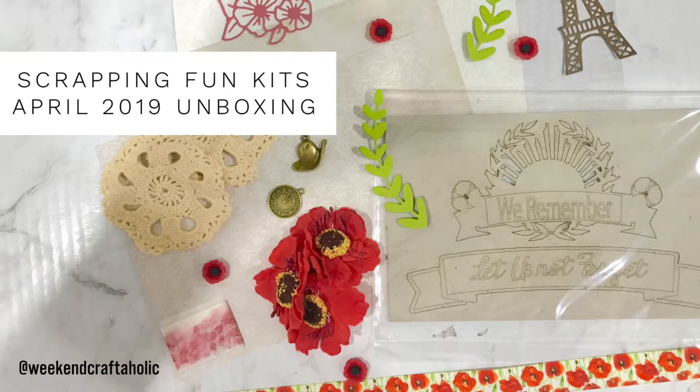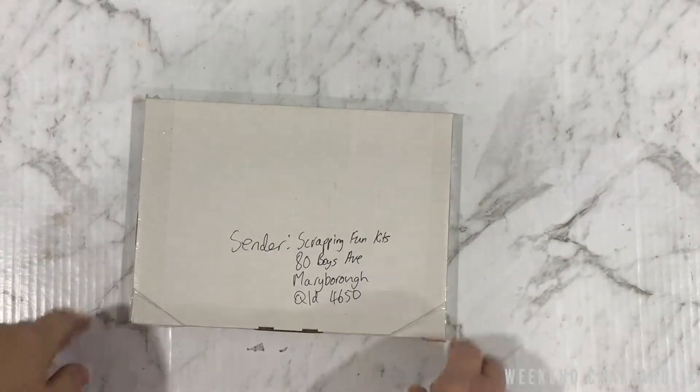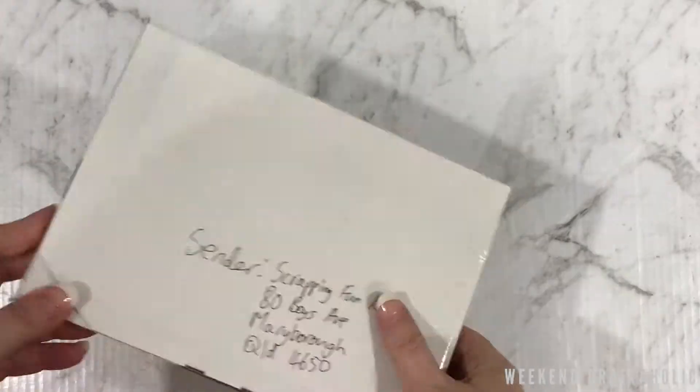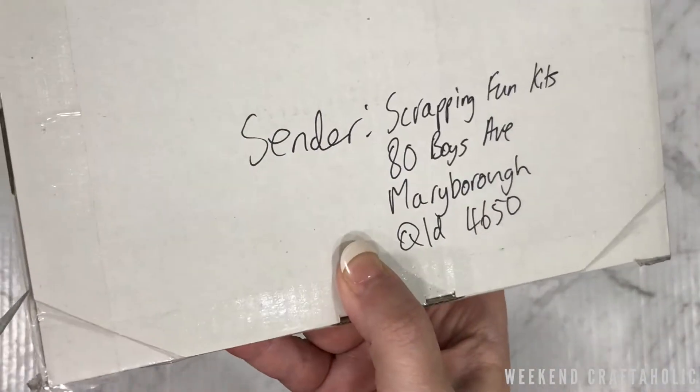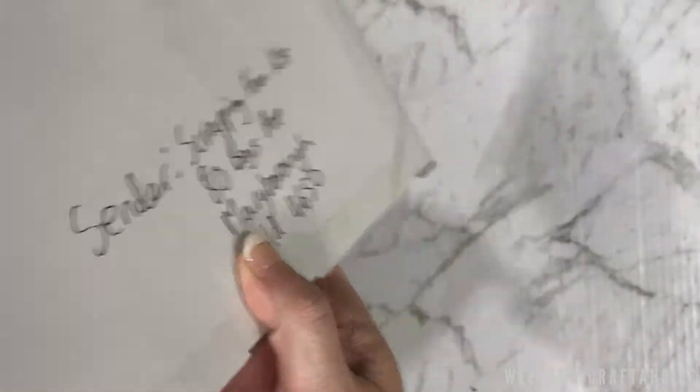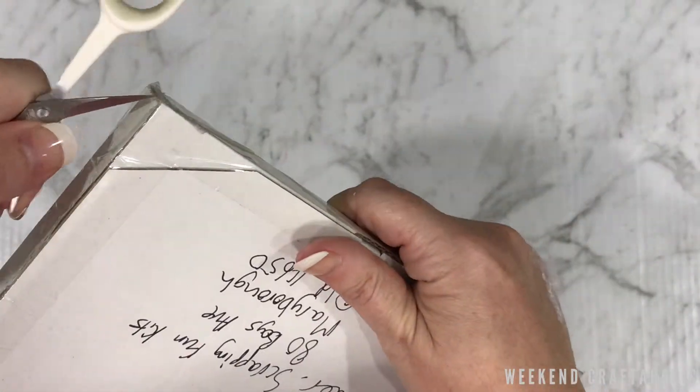Hello, it's Karen the Weekend Crafterholic and I've got something very exciting today. I have been selected to be on the design team for Scrapping Fun Kits and this is for April, so I thought I would put together a little unboxing video.